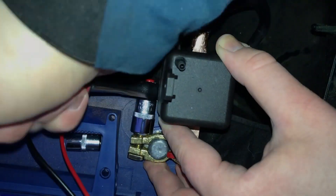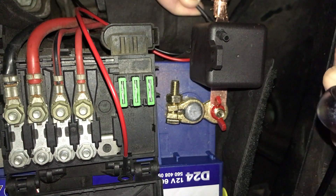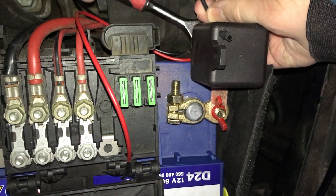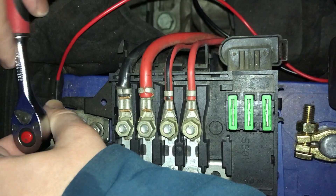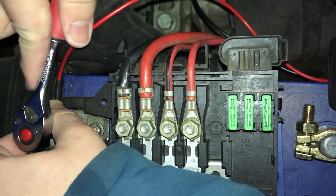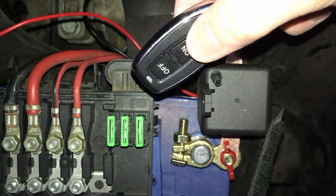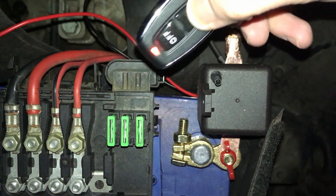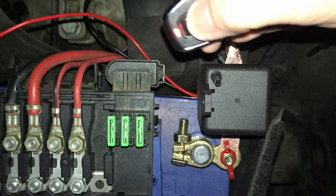Now that the breaker is connected, we need to give the solenoid some power to work when I click the remote. It's got an inbuilt resistor, so you can directly hook it up to the battery terminals. I connect the negative side to the ground and the positive side to the screw where the whole top section is hooked up. Now the moment of truth — will it work? Of course not, because I connected it the wrong way around.